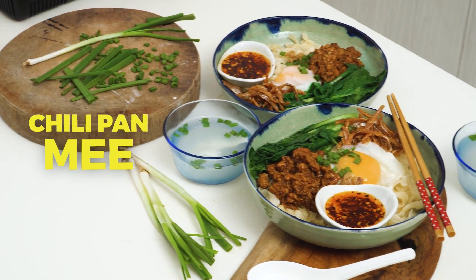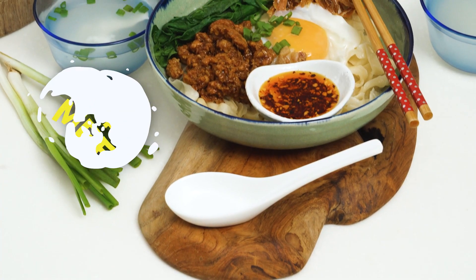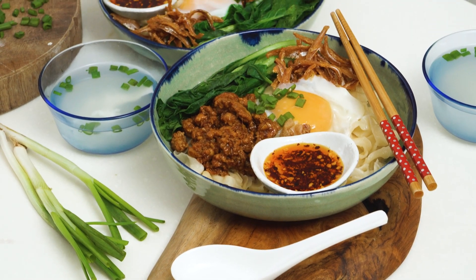Hi guys! Welcome to my YouTube channel! We're back, and what better way to be back than by cooking my favourite Malaysian meal, which is the Cili Pan Mee. So today I'm making the Cili Pan Mee, the dry version, and it's my absolute favourite. So let's get cooking!